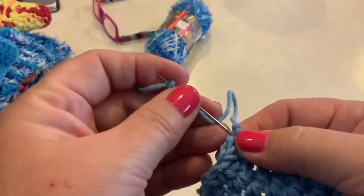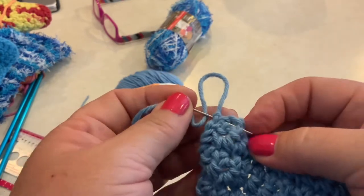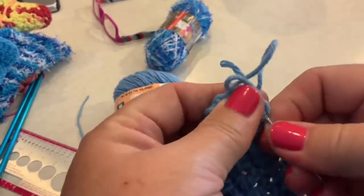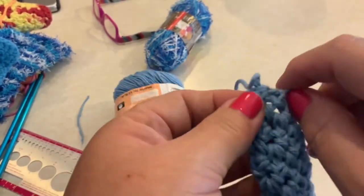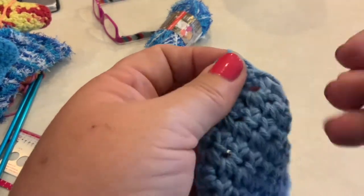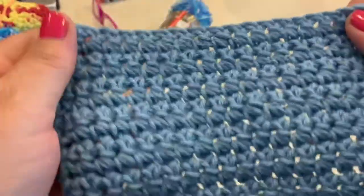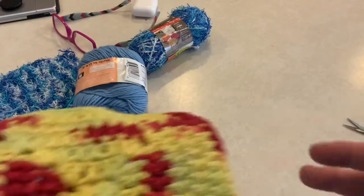Once you've completed all five inches and your project is square, cut your yarn and do a slip knot to tie off the end. Then to clean up the ends, use a darning needle and weave the end into the project a couple of times so it doesn't get loose, and trim off the rest of the yarn.